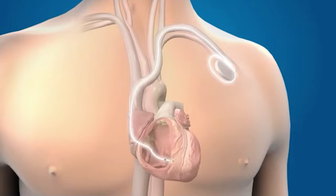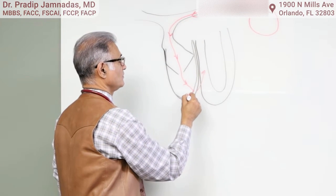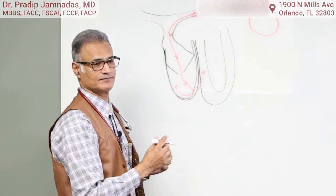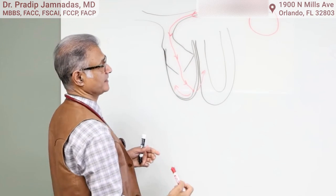It's a demand pacemaker. When the electricity starts in the right ventricle, it then moves in every direction and causes a contraction of the heart. This is a single chamber pacemaker.